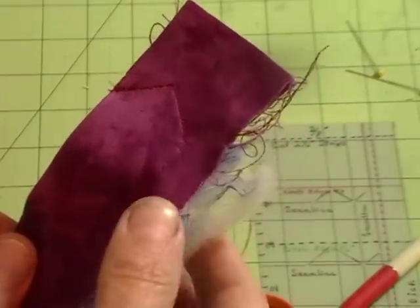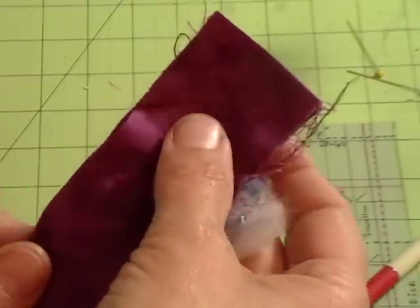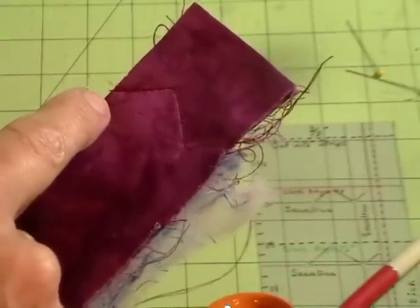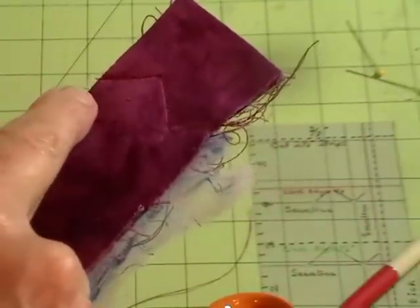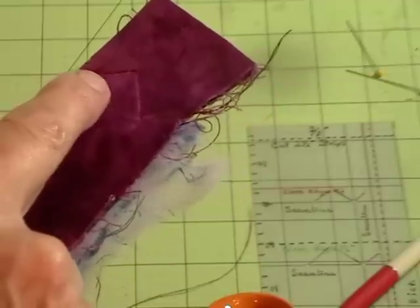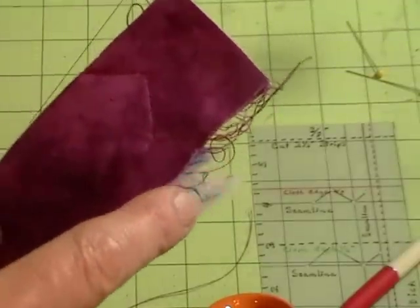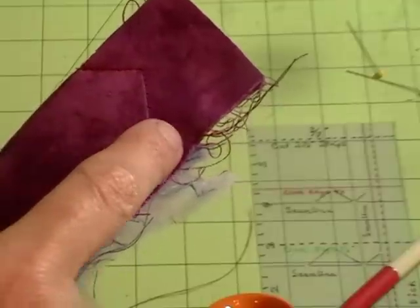On your sewing machine, using small stitches, start on the edge where your mark is and make sure you catch that edge. You can back tack here if you want. Sew to the point, pivot, sew to the point, pivot, sew to the point, pivot, sew to the point, and pivot with small stitches.